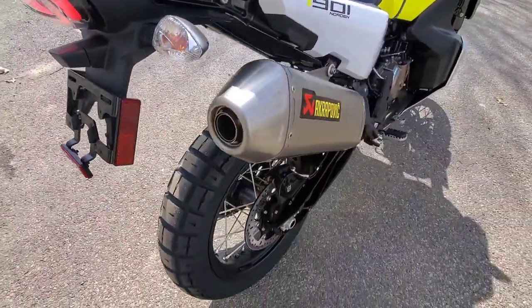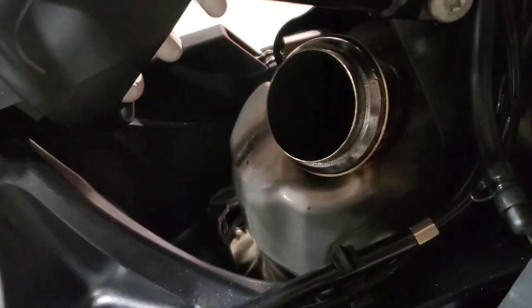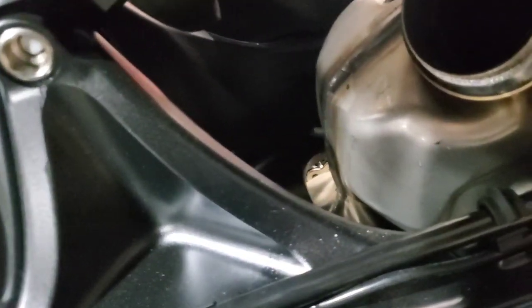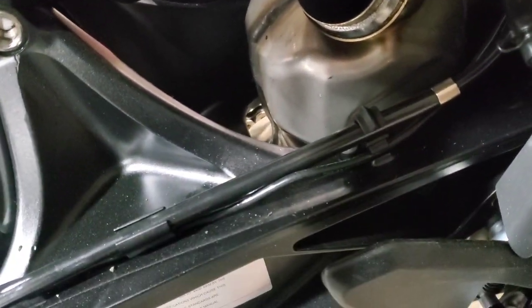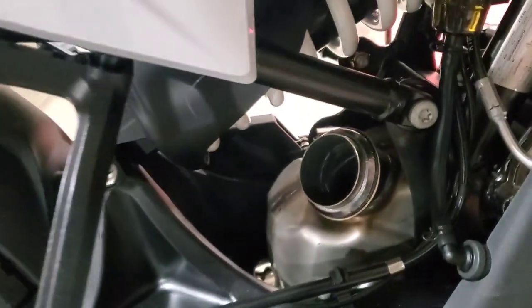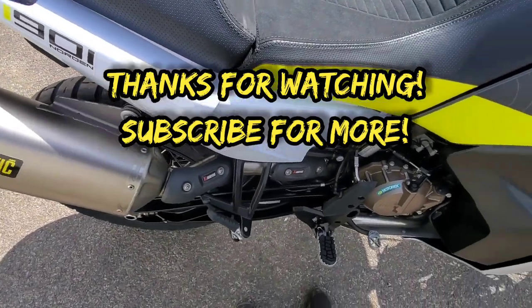That's it for this video, hope you guys enjoyed. I do have a Rottweiler mid pipe install video coming soon — it makes a huge difference on this bike. The whole system would save you over six and a half pounds, weighed both on the scale. If you think this sounds good, that mid pipe makes it sound so much better. Make sure you subscribe and stay tuned for that one.